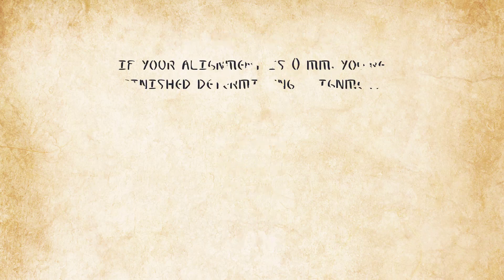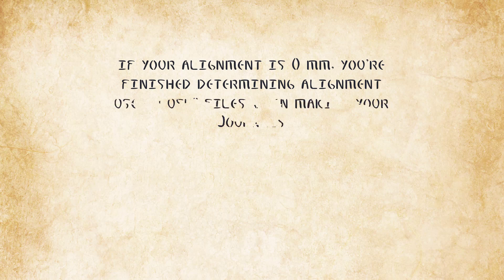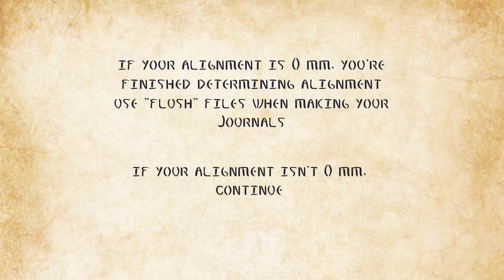If the alignment you determined is 0 mm, you finish determining your printing alignment — use flush files when making your journals. If your alignment isn't 0 mm, continue.